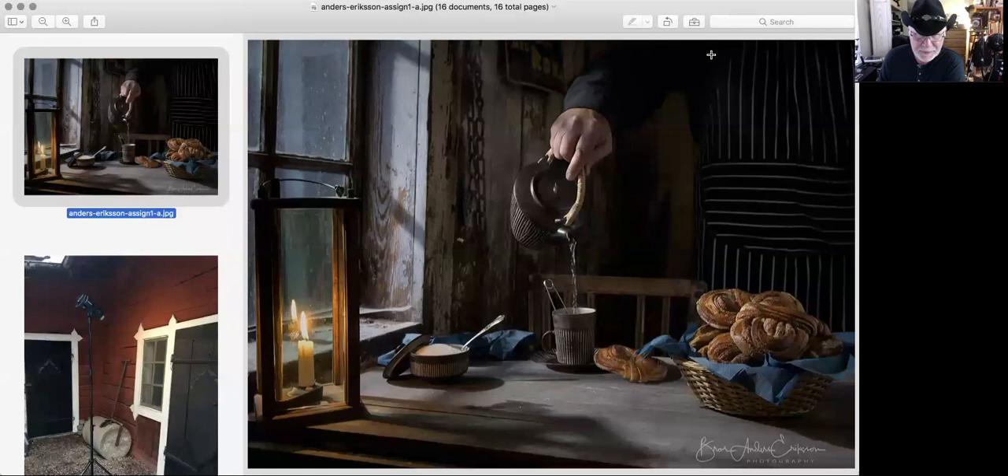We're going to start with a photographer from Sweden named Anders. Anders is a really great shooter and a longtime member of Project 52. He shoots in an old shed behind his house for texture and color. This is a beautiful food shot — lovely light coming in the window. We've got textures. I love the verticals and horizontals on both sides. Lovely light all the way through. He dragged the shutter for the candle.